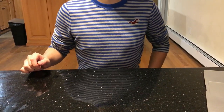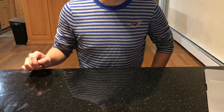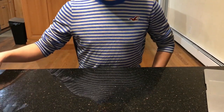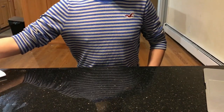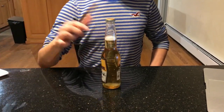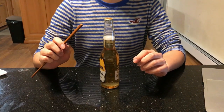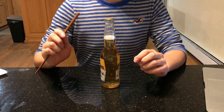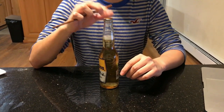Today we're going to talk about the application of the law of lever in real life. The experiment tools are chopsticks, a piece of paper, and a couple of bottles of beer. Let us show how we can use the chopsticks and a piece of paper to open a bottle of beer using the law of lever.